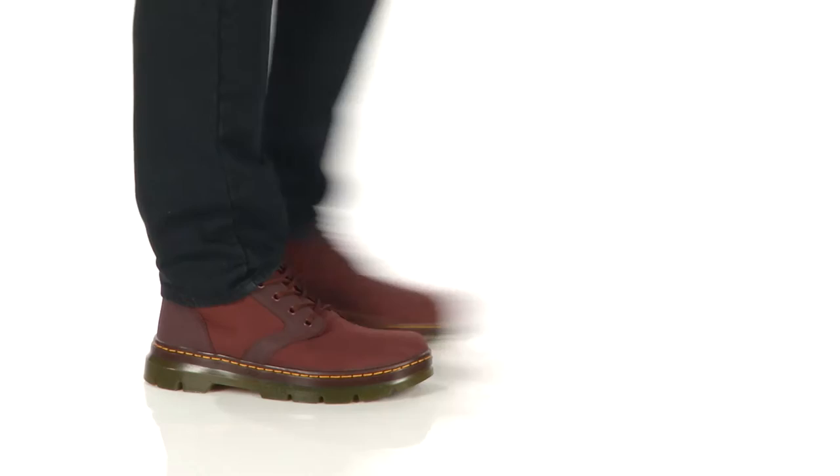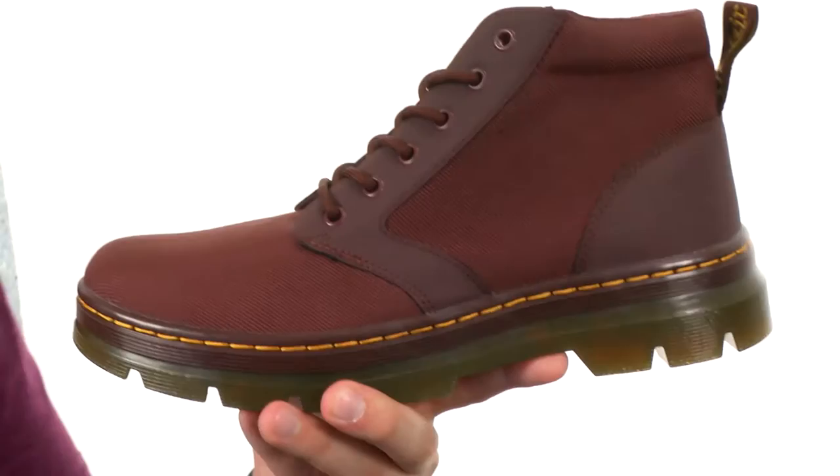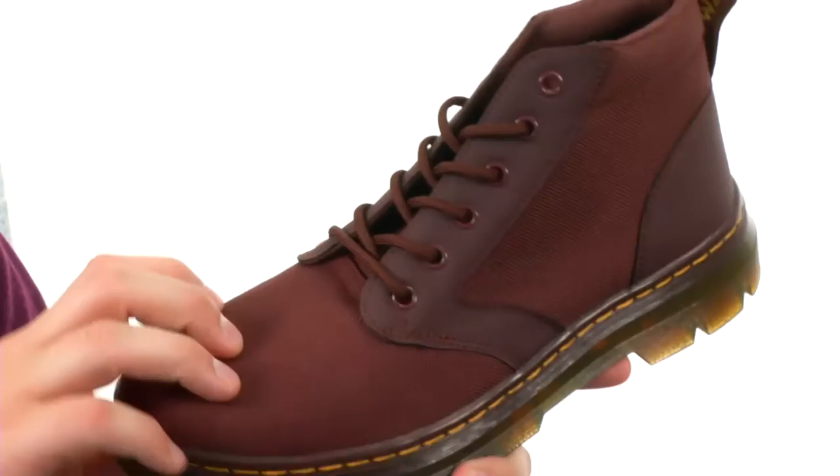Hey, I'm Richard, and this is the Bonnie Chukka Boot from Doc Martens. These guys are part of the Casual Collection. They're extremely lightweight, so they won't tire your foot out throughout the day, with a rubbery synthetic leather and extra tough nylon throughout.